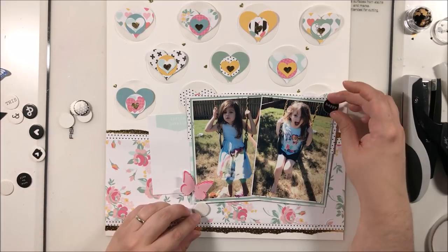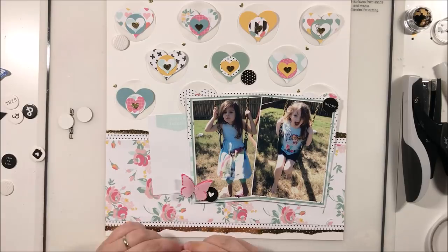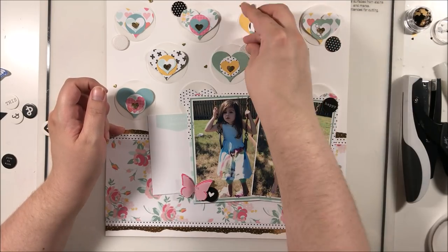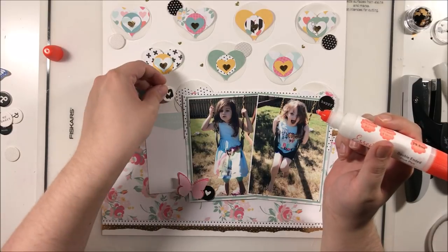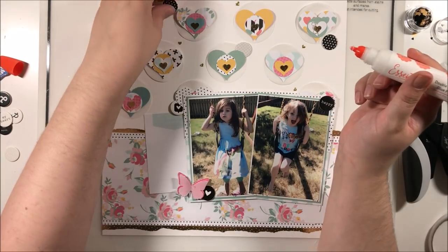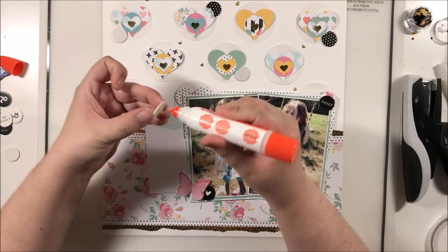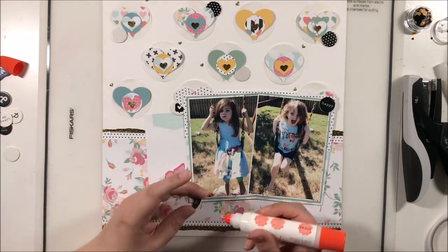These little chipboard circles came with the Felicity Jane kit — there had to have been about 30 of them, which is a lot of one embellishment. They were challenging to use up, but I'm almost there. I'm adding a few around the page to get them used up and add a little more dimension to the background. I'm placing one next to my photo on the right side, one on the left side tucked behind the journaling card, and one down here with this little butterfly — which is the last butterfly from the kit. So cute!